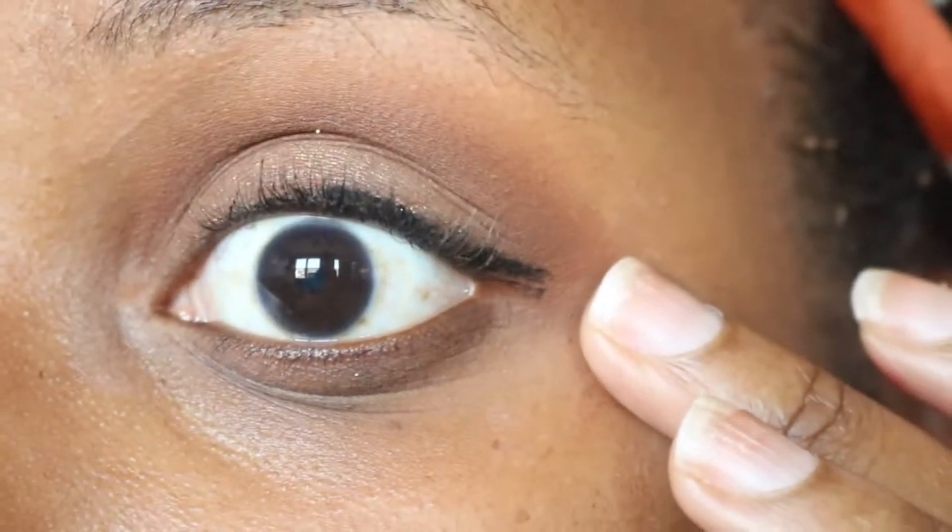For foundation I'm going to use both of these Born This Way foundations — I'm going to mix them together to get my color. This is Chai and Tiramisu. I have a review on these two if you want to see my initial thoughts. I'll go ahead and do my brows, foundation, and probably my under eye concealer off camera and then I'll be back for the lips.